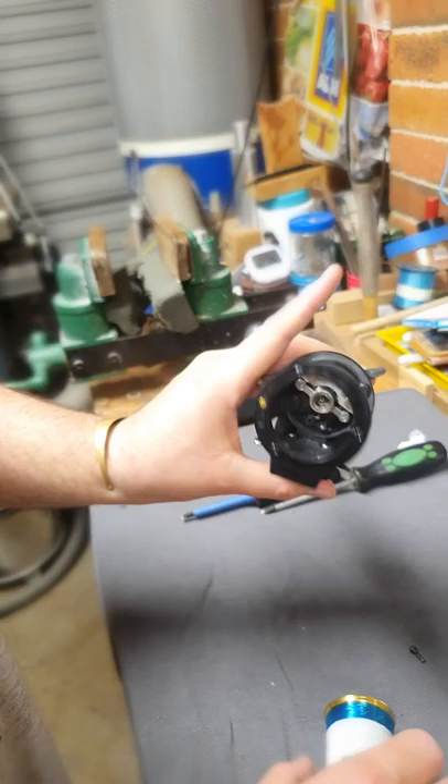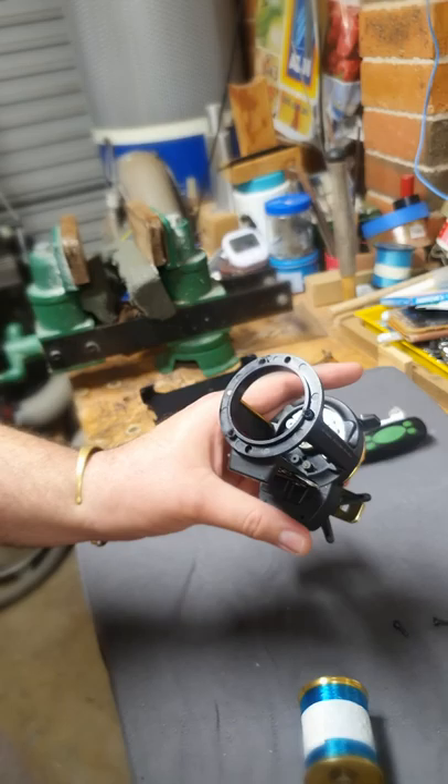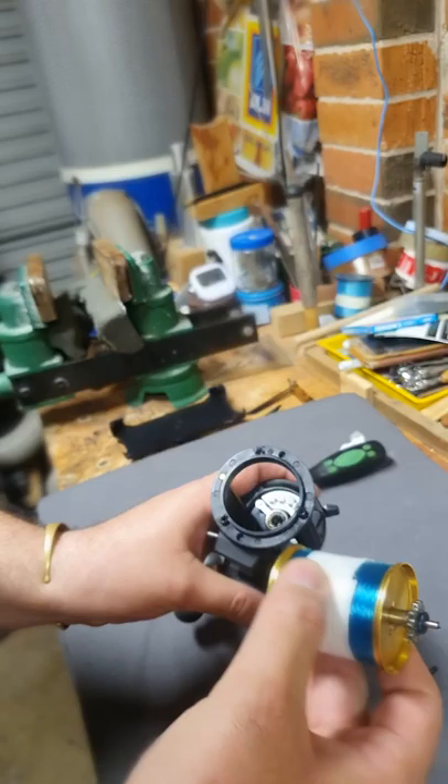Especially the newer ones — you can only open it from this side. This is old style, so you can remove the plate from this side and remove the spool. I've got another Shimano Thorium — the new version — you can open it from this side only, but you have to remove everything to remove the spool. So let me put it back.